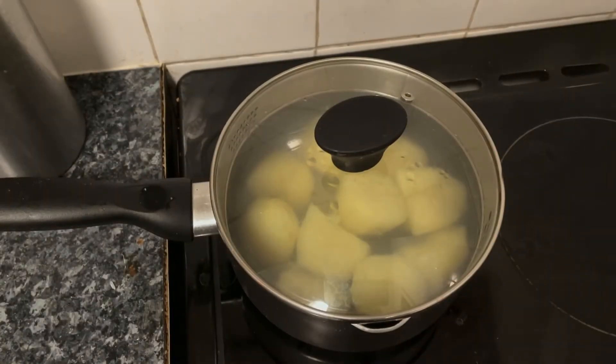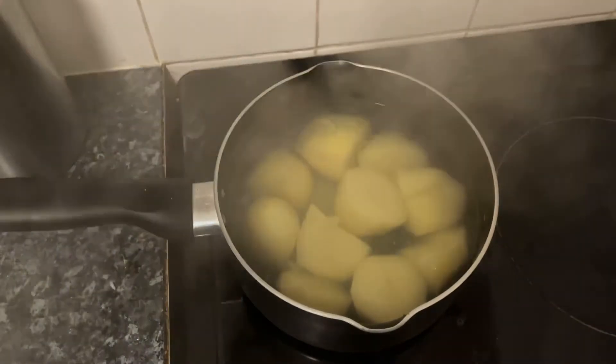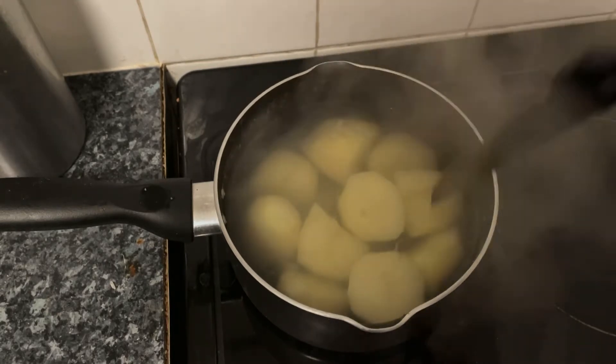Now they've been simmering for a while — just got to test them, make sure they're all soft in the middle. Now for the draining.